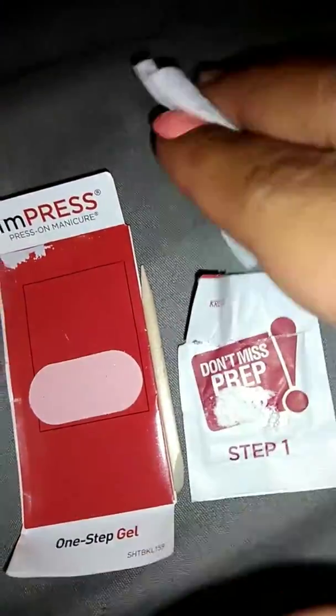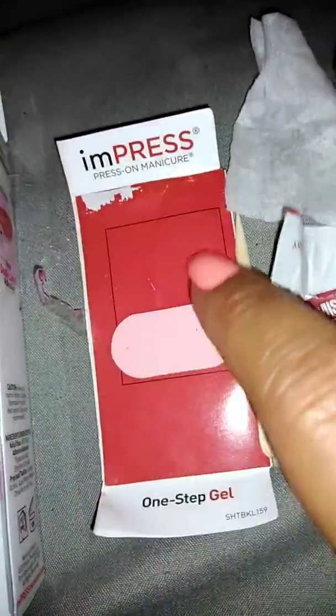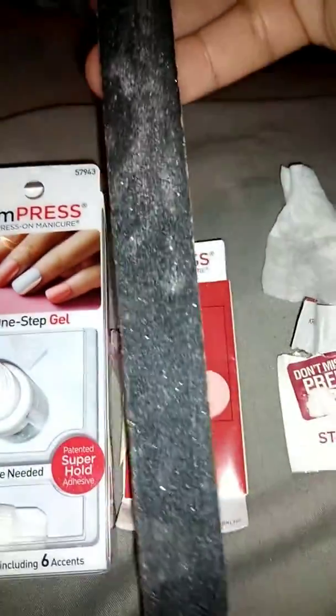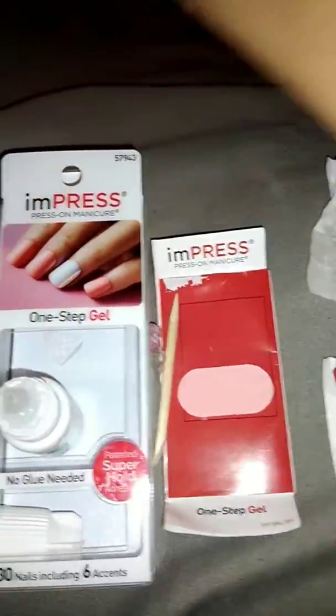It comes with your One-Step Prep — it's like an alcohol pad. I already cleaned off all my nails. And then it comes with your little file and a little orange stick. So I already pushed all my cuticles back. I use this nail file.